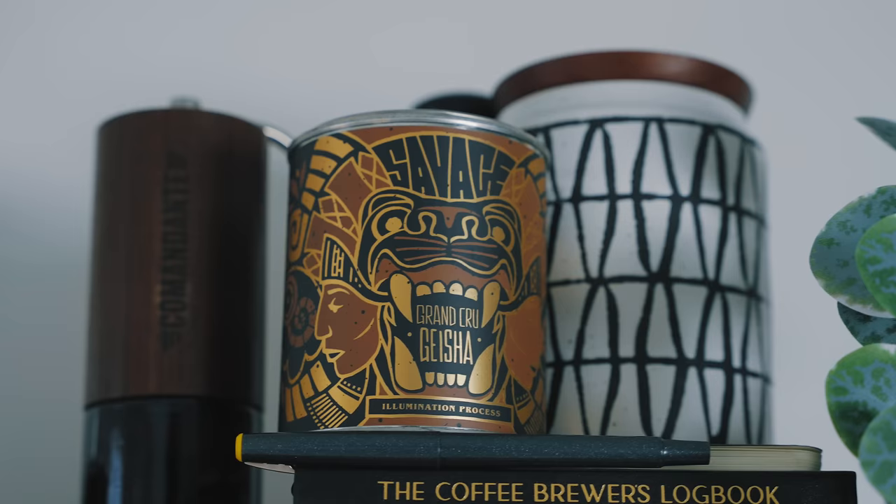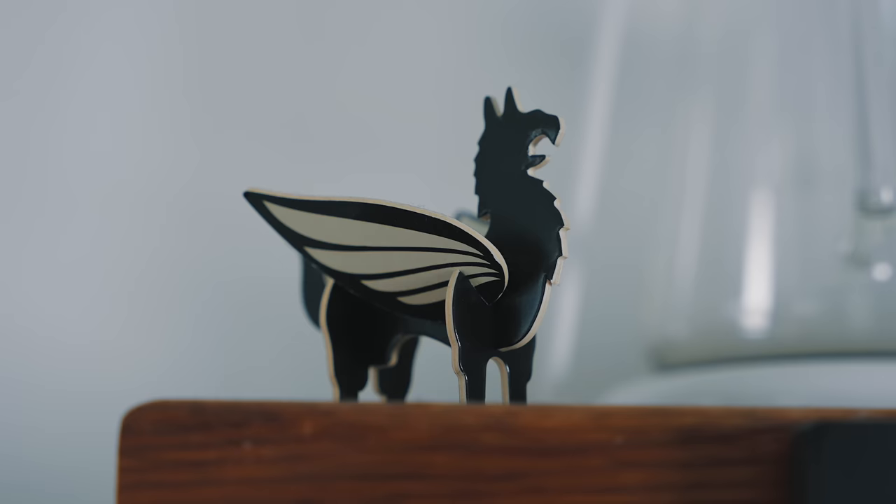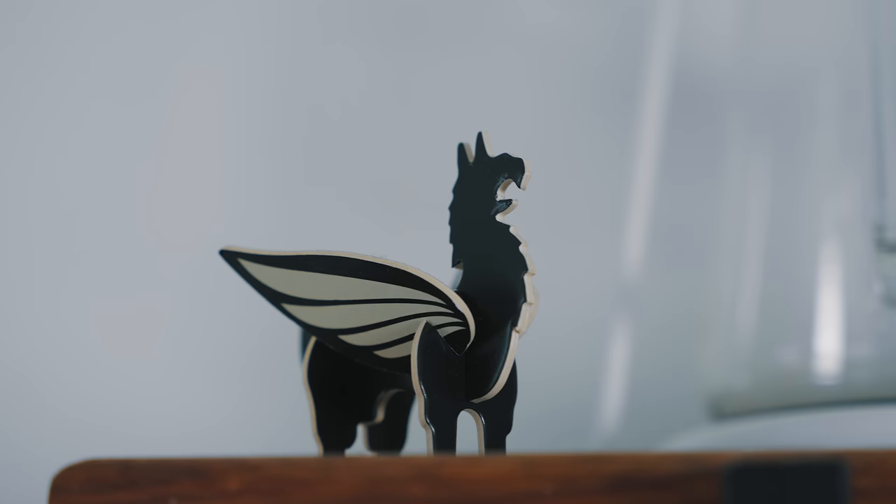I've also got some coffee up there — there's an experimental geisha and also James Hoffman's Square Mile coffee tasting kit with the Square Mile little Griffin. Let me know in the comments if you're part of that worldwide coffee tasting and got one of these. Hoffman, come on — we need another one of those, let's make it happen.